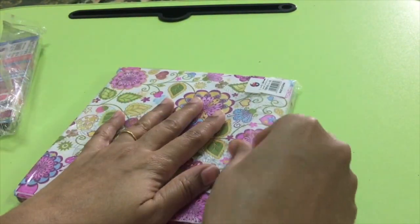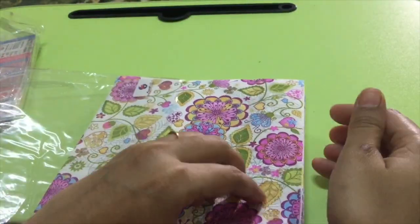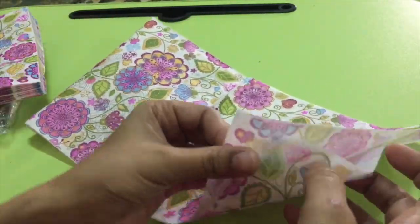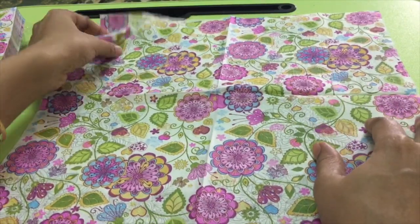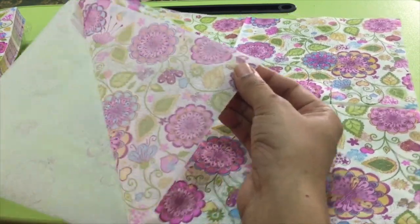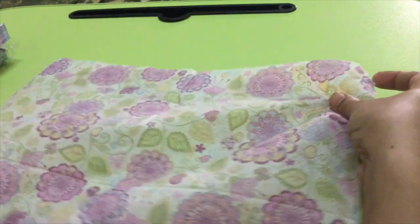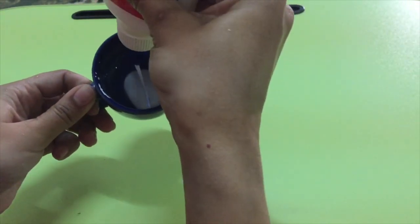Decoupage is the art of decorating any object by gluing colored paper on the surface and coating the picture and the object with layers of varnish. Here I am using tissue paper which has two layers, so I am peeling the plain one. It is very thin paper which is difficult to use, so you need some patience.